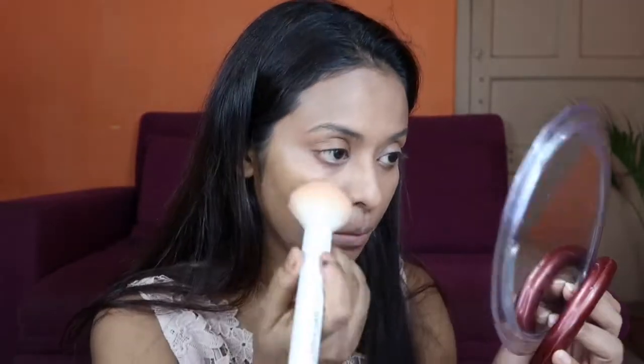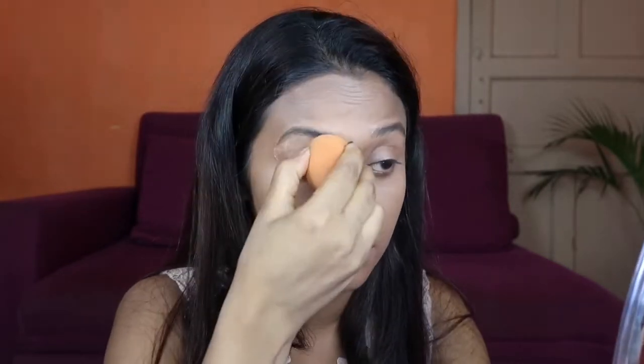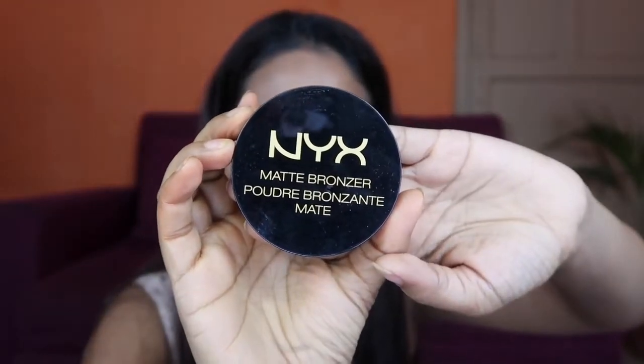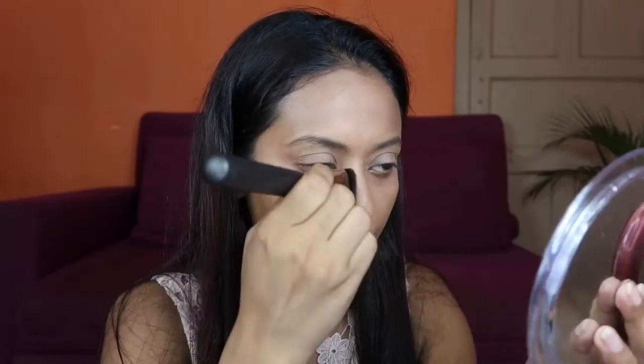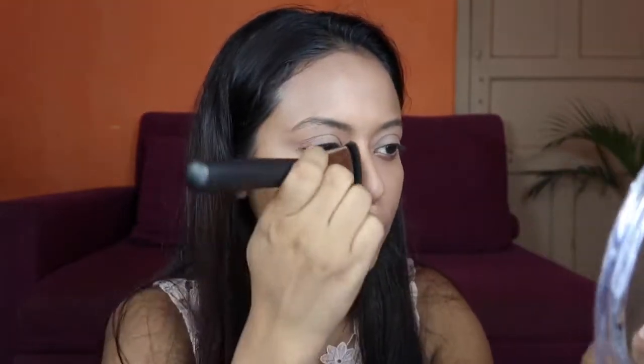After that, I am going to use this Translucent Powder — it gives a matte finish look. Then I am going to use a matte finish bronzer to contour my nose. With the same contouring brush, I am going to contour my nose and also apply it on my forehead.